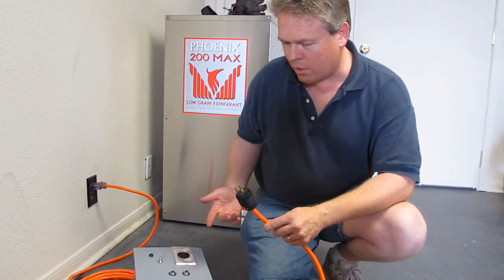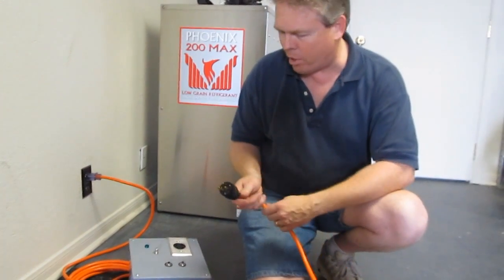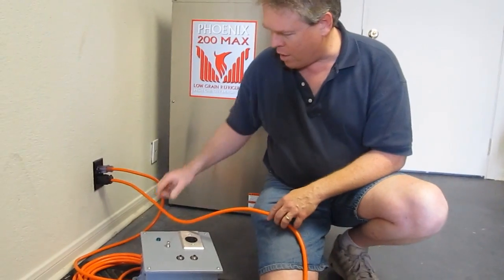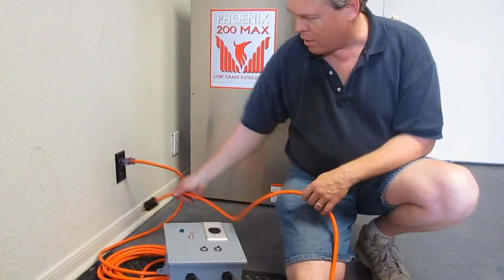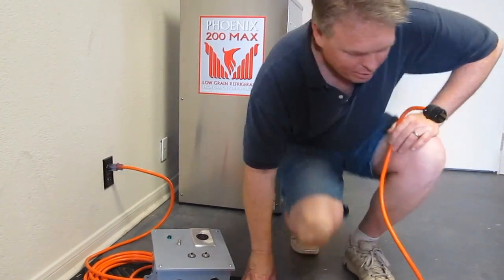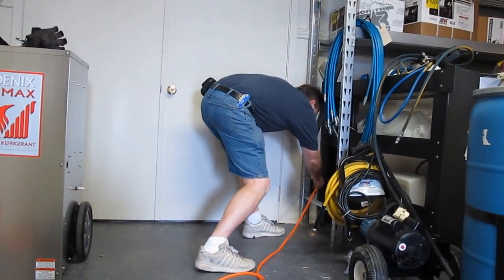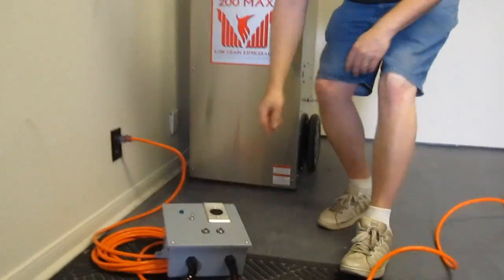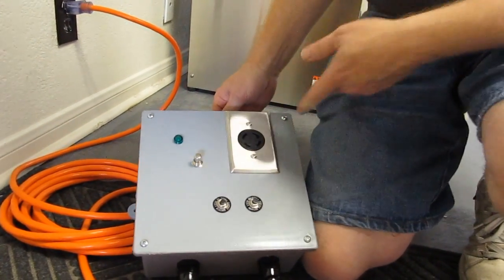To test it, we went ahead and plugged in one side of the cord. It does have two 25-foot power cords on it. If you accidentally plug it in on the same circuit and push the test light, you can see it doesn't turn on — it's not going to work for you. But when you hold down the button and it lights up, it tells you that it's actually good to go.